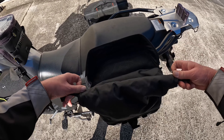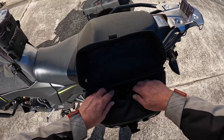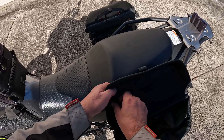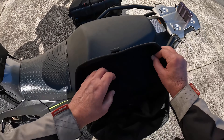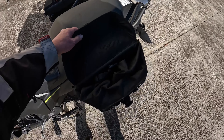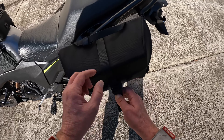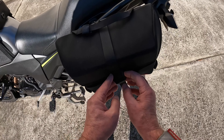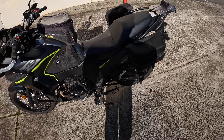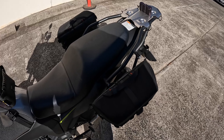They've got a waterproof liner that does velcro out, but I've left them in. And they've got a roll top with a click, and you can store all your stuff in there. There's also a little zip compartment on the top if you want to put anything in there. The reason I got these bags is for day rides to carry camera gear and maybe a cut lunch.